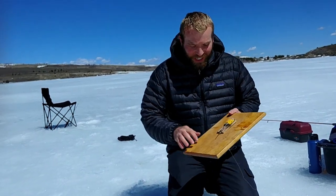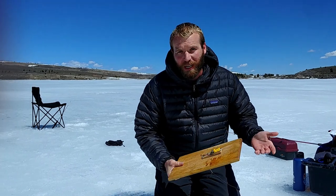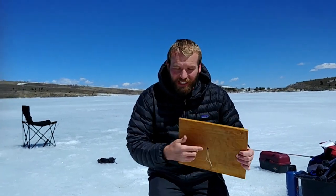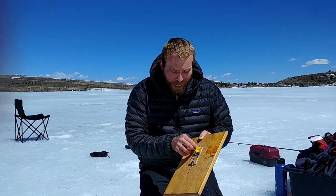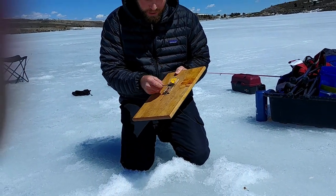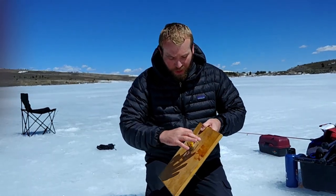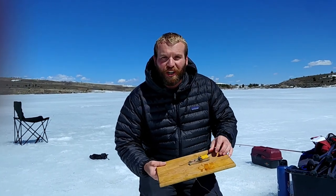I got an old cutting board — you don't need to use a cutting board, just any board. I drilled a hole in the middle and then I screwed on a regular old mousetrap. Then I tied a string to the snapper and a string to the trigger, and screwed the mousetrap to the board.